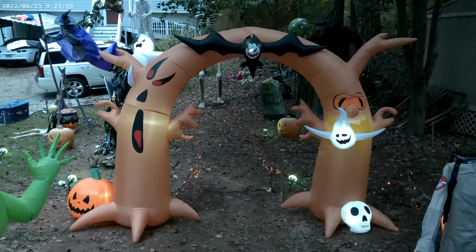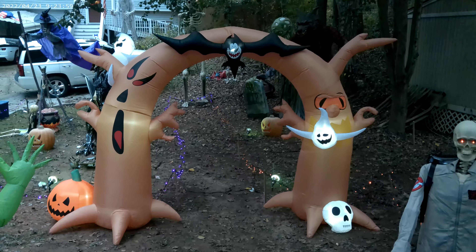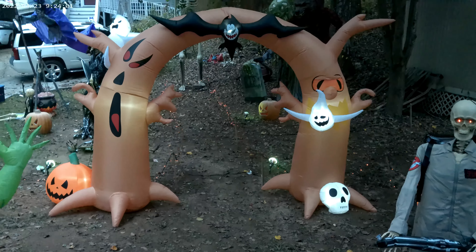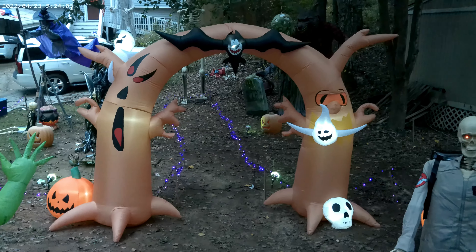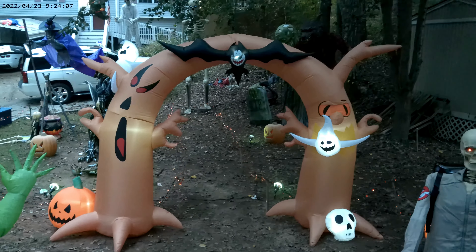Hi guys, it's me Boo and Dad, and we're going to be reviewing the Haunted Tree Archway from Costway. This is another non-Jimmy inflatable review, and this time it comes to us from a company called Costway.